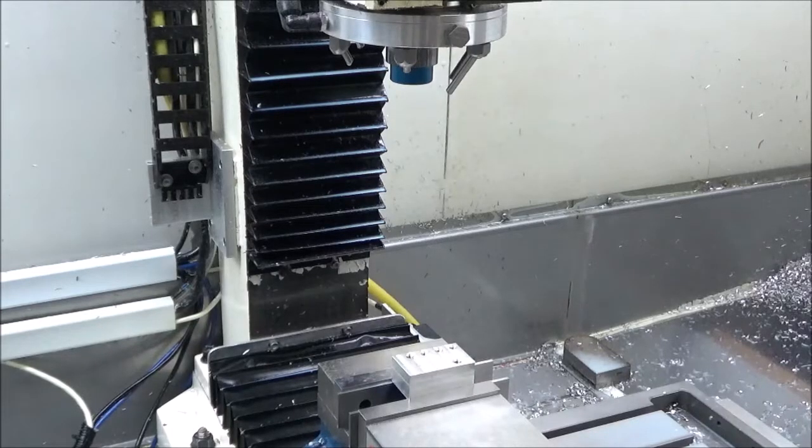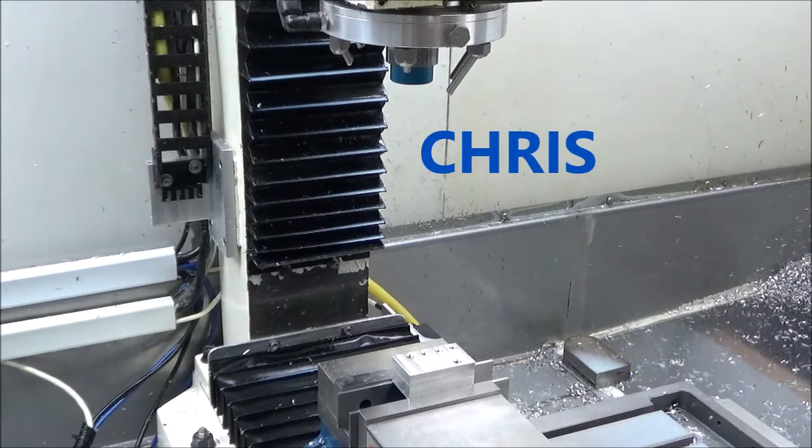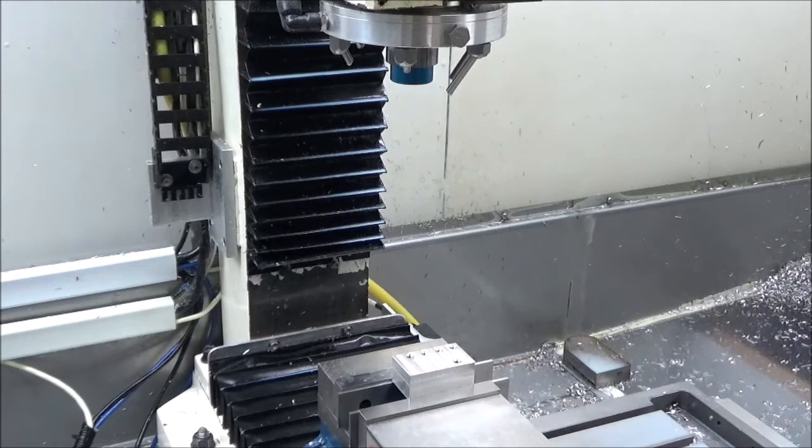All right guys, we're back out here in the shop today. I've been running some parts for the lathe conversion and I've got a lot of M6 holes that I tap and use for parts and things. It takes a lot of time to hand tap these holes, so a buddy of mine introduced me to a new tool.